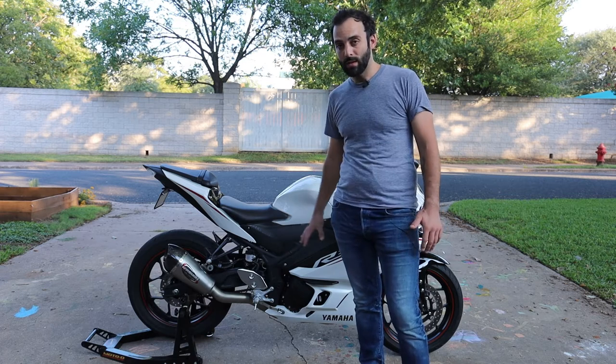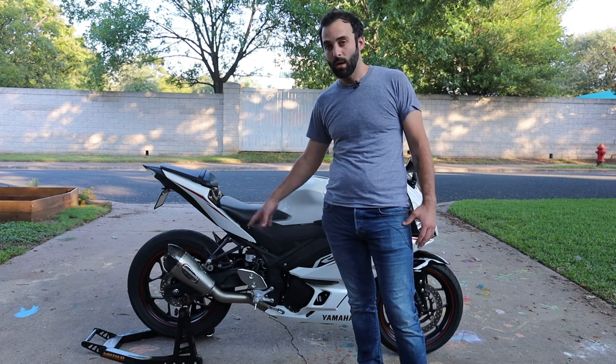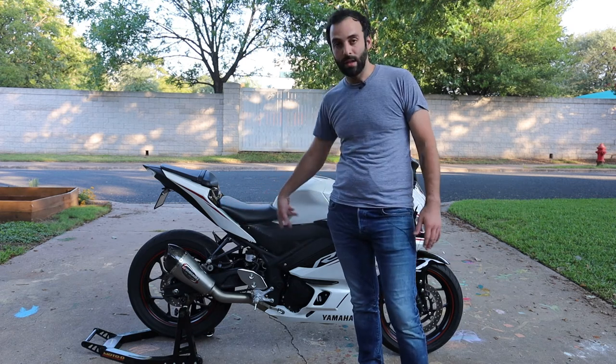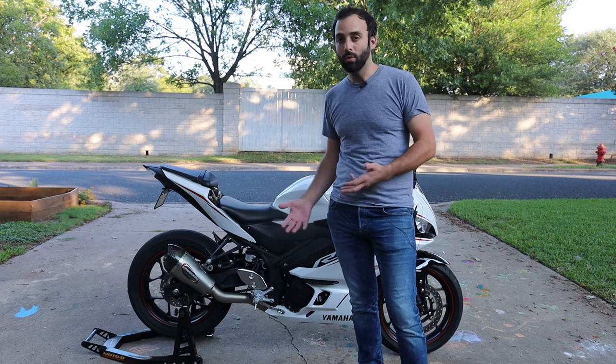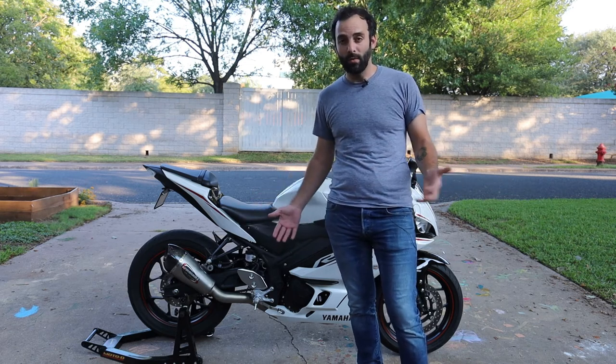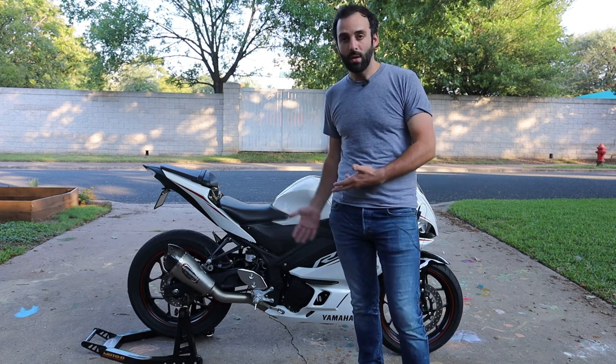For this model, you don't have to remove the fairings, and it's even easier to get to if you have a rear stand, but you don't have to — you can get to it with just the kickstand. Either way, it doesn't take a long time. You only need a few tools, and it's something worth knowing how to do. So I'm going to show you all the steps and everything you need.